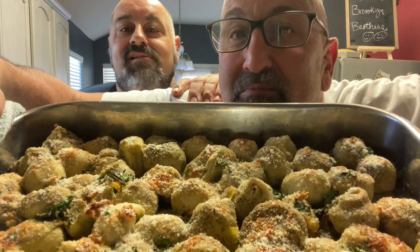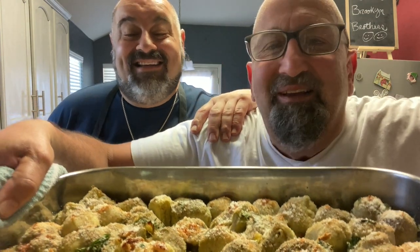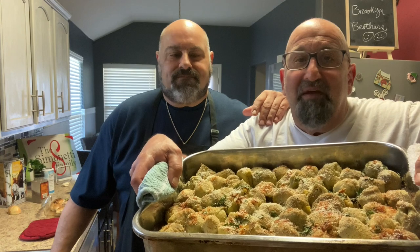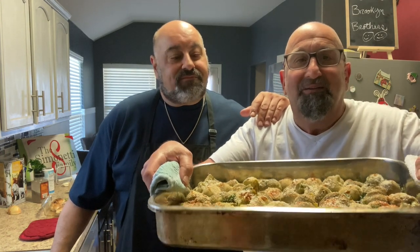Hey, welcome to the Brooklyn Brothers. Look at those artichoke hearts — they look good! This is a great appetizer. Today Chef Dom's gonna show you our grandmother's recipe for these baked artichoke hearts. It's been in the family for a long time. Every holiday we've had them. All right, let's get cooking!